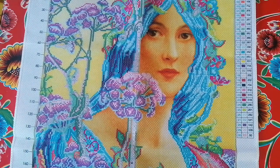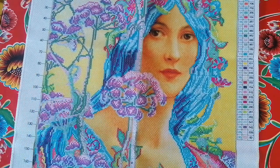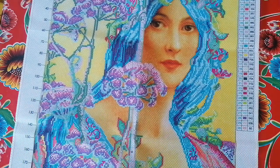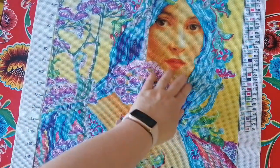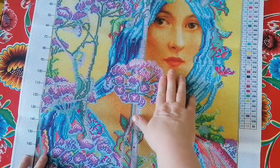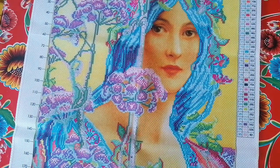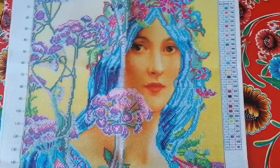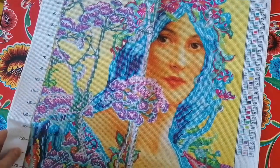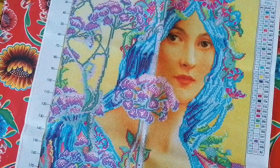The only parts that will be cross stitched are the hair, the flowers, the plants, and the dress. But look at her — isn't she gorgeous? Those eyes, oh my god. I never knew it was possible with cross stitch to have a partial. Right now it looks a bit psychedelic with the blue hair and pink, but those are not the final colors you'll get.